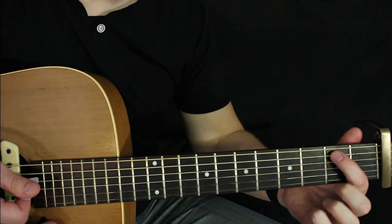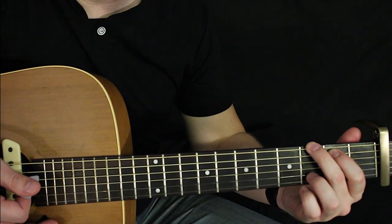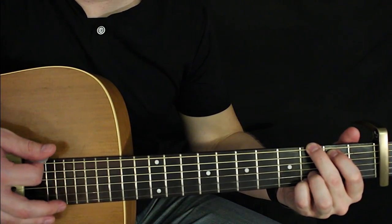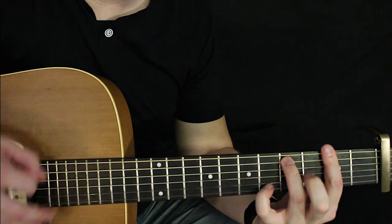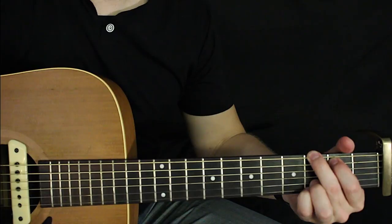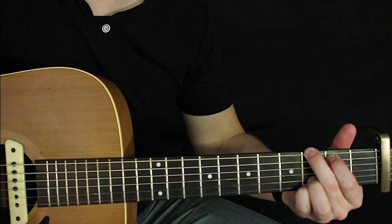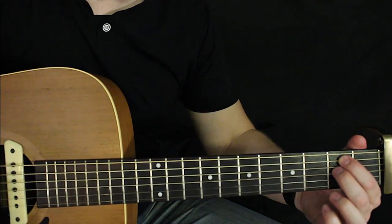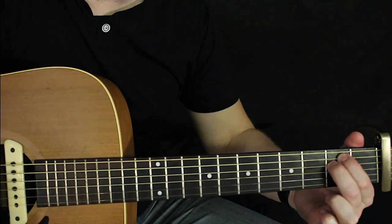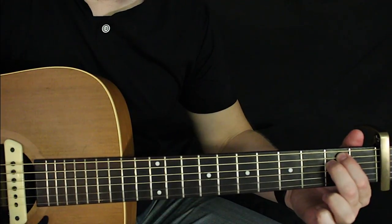For the G chord: index finger second fret of the A, middle finger third fret of the low E, ring finger third fret of the B, pinky right underneath that on third fret of the high E. Next chord is E minor — really simple. Your index finger is already where it needs to be, so you just bring your middle finger right underneath that on second fret of the D. Index finger was just sitting on second fret of the A.